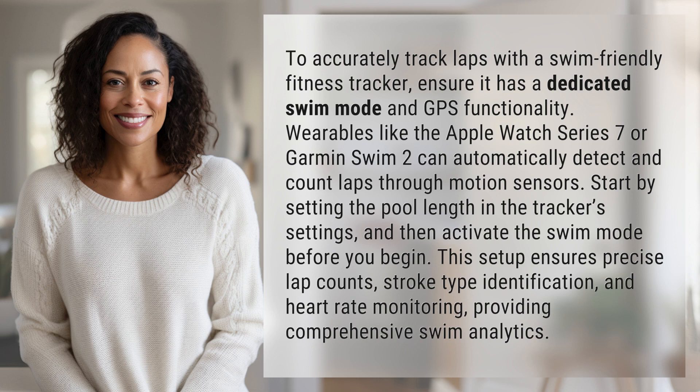This setup ensures precise lap counts, stroke type identification, and heart rate monitoring, providing comprehensive swim analytics.